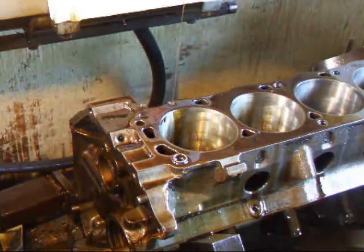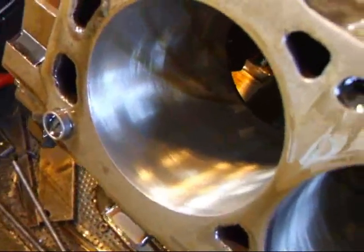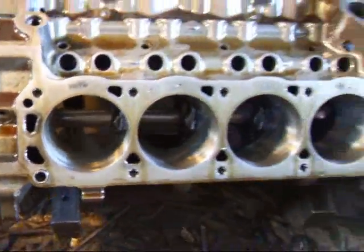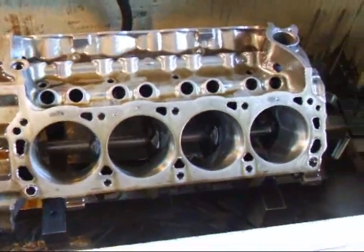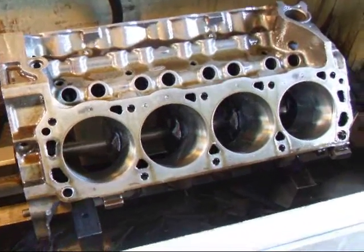And there we have it. As you can kind of see, everything did clean up on this one cylinder, so now we'll go ahead and do the rest. If you have any questions about cylinder honing or block machining, give me a call here at Mesa R&D. We'll see you soon.